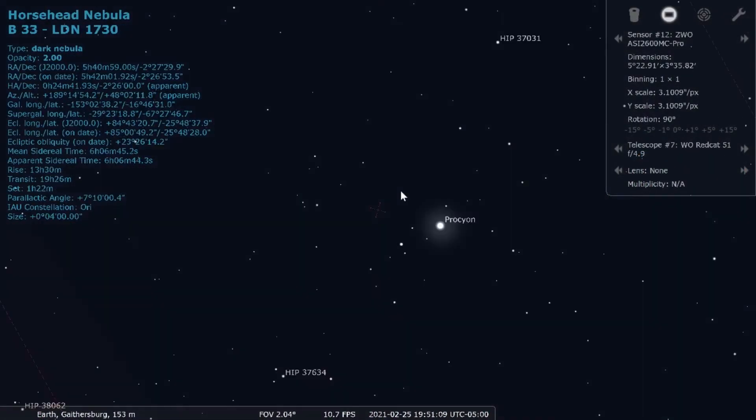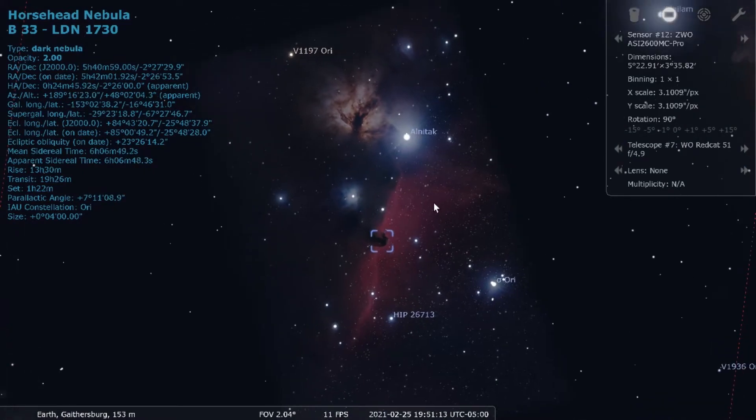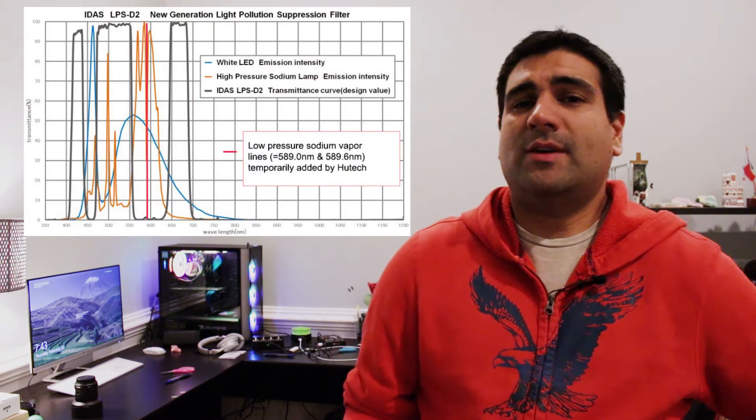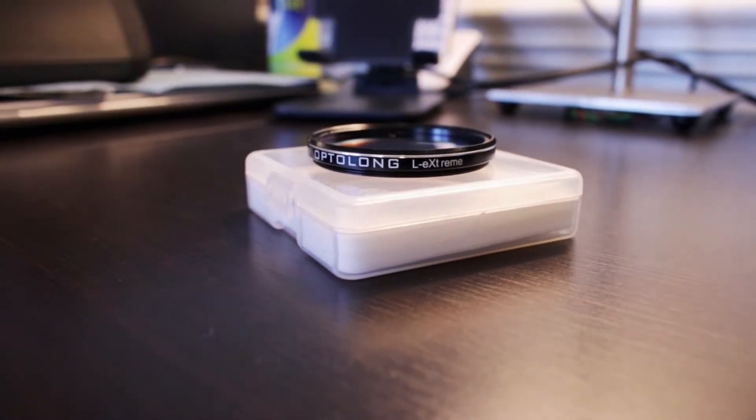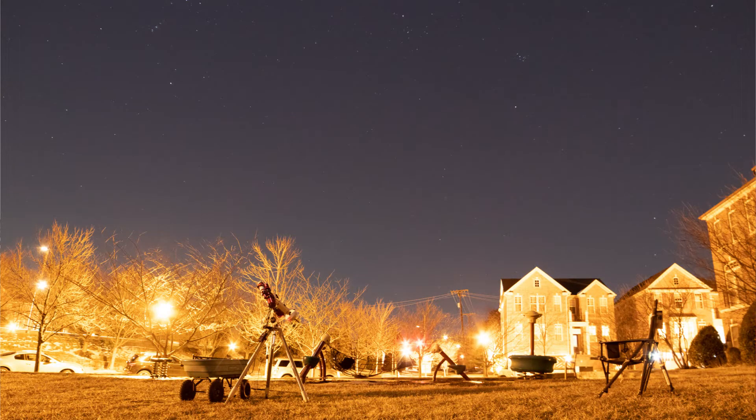A couple days passed and the moon just kept getting brighter and brighter. Ultimately there were two days of open weather, so I went out and shot the Horsehead Nebula for the very first time. I swapped out filters — instead of using the D2 broadband filter, which is really great for LED lighting in Bortle 8–9 skies, I went really aggressive and put on an L-Extreme filter by Optolong. I was able to get between two to four hours of really good data, and I'll show you what I was able to produce at the end of the video.